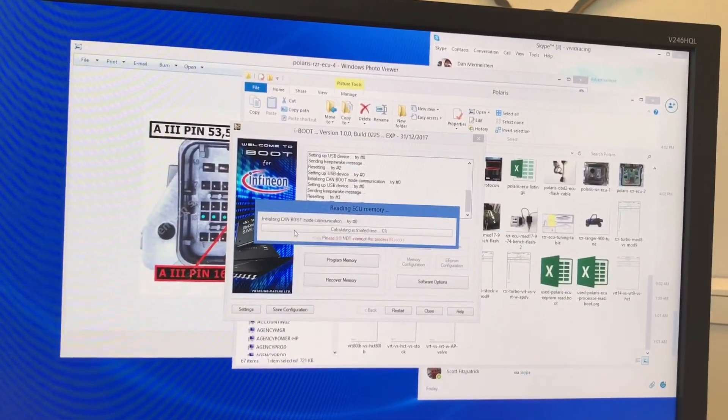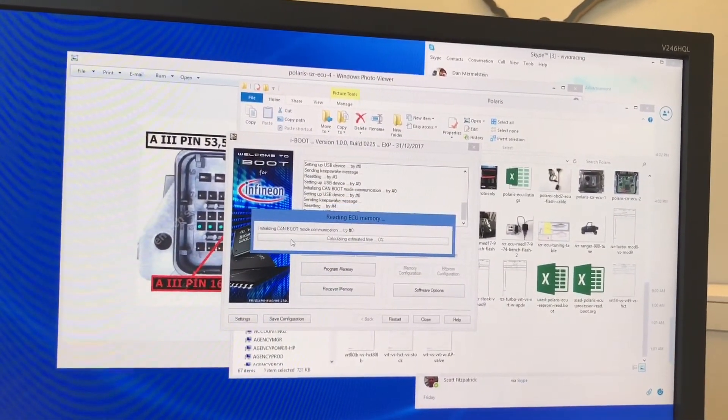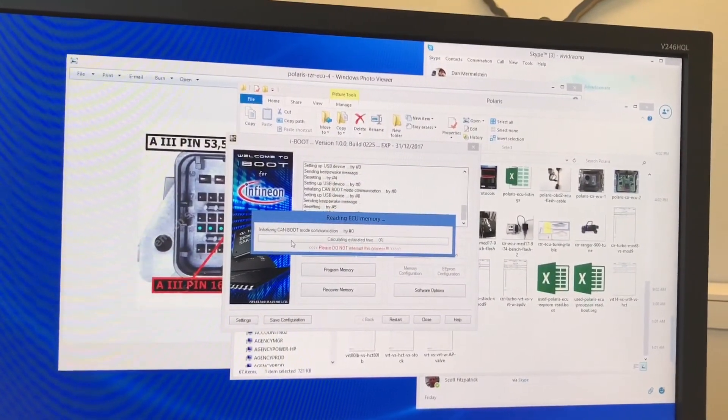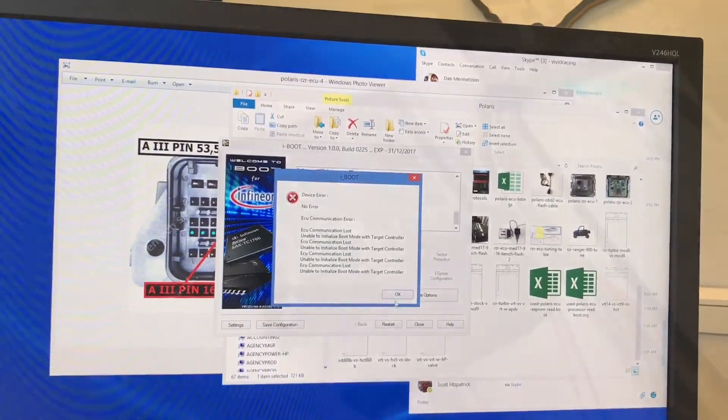If you see it resetting and saying 'cannot accept,' then it's not in boot mode — there's no communication. You need to check your power settings, your wires, everything, and start the process over.